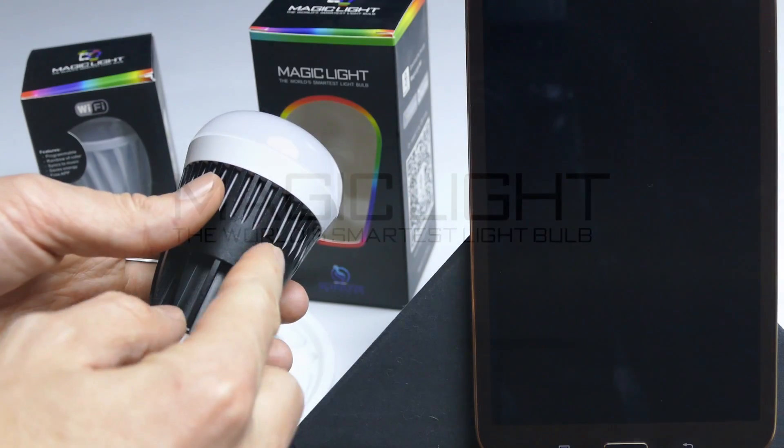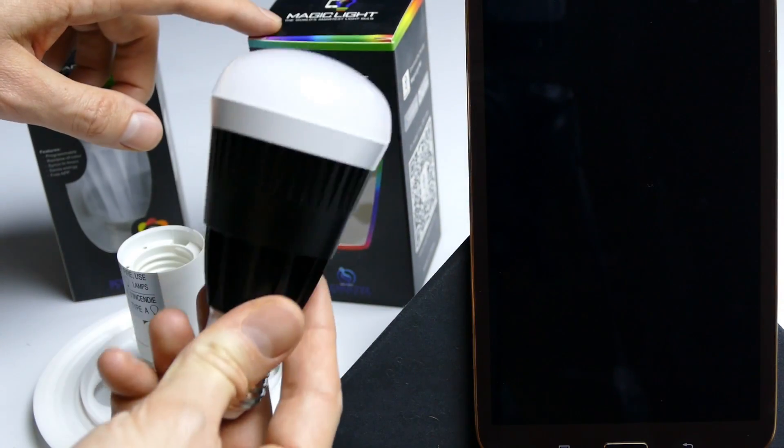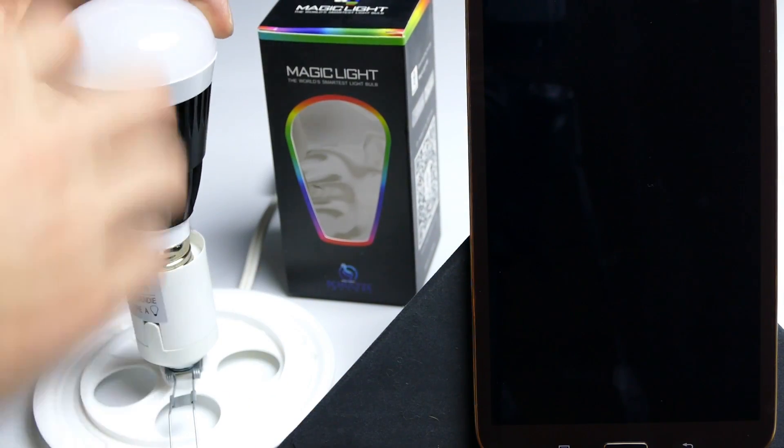Hey everyone, Eric here and I'm going to show you how to hook up your MagicLite Wi-Fi bulb to your home router so you can control it through your smartphone.